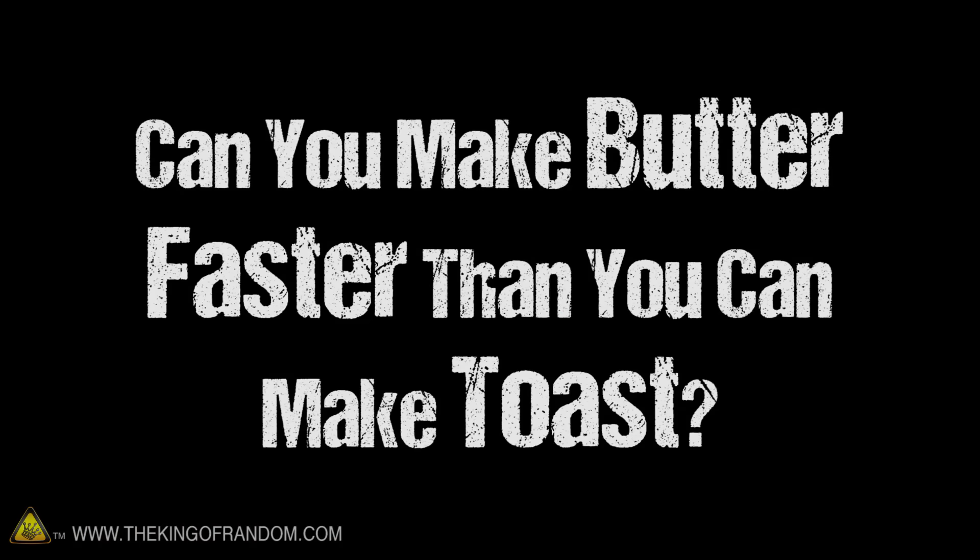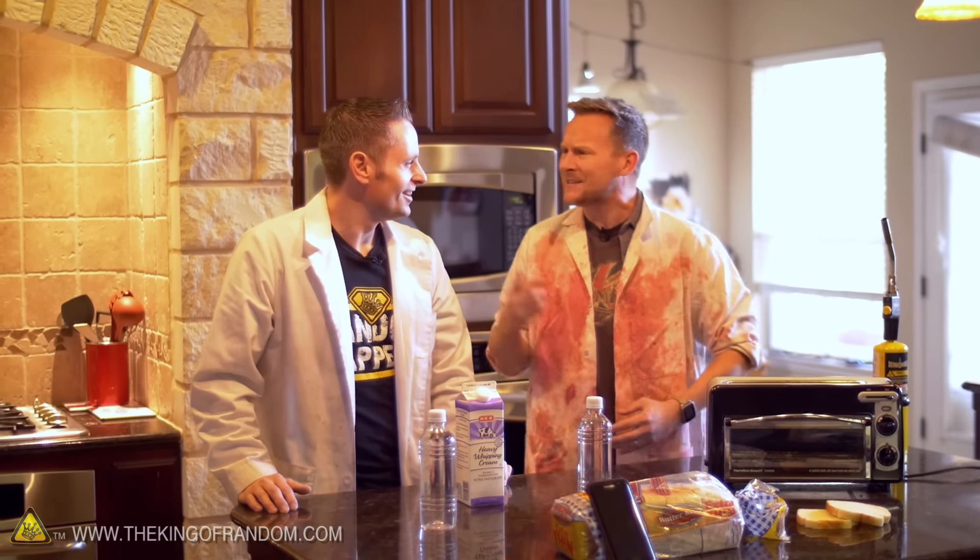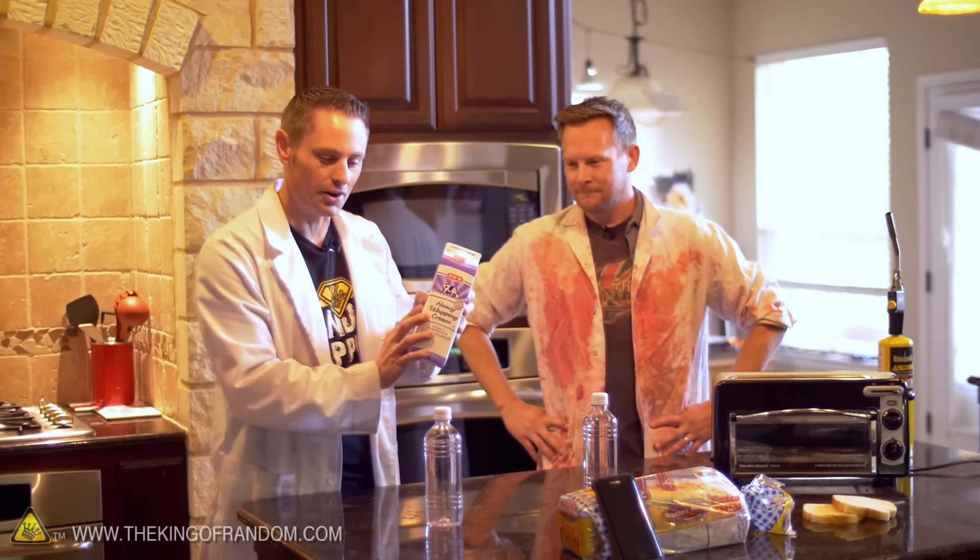Can you make butter faster than you can make toast? You heard of the cinnamon challenge, the ice bucket challenge? Nothing compared to this. Making butter faster than making toast — that's not possible. This is a new challenge, we haven't even tried it ourselves. So we went down to the store, we got some heavy whipping cream.